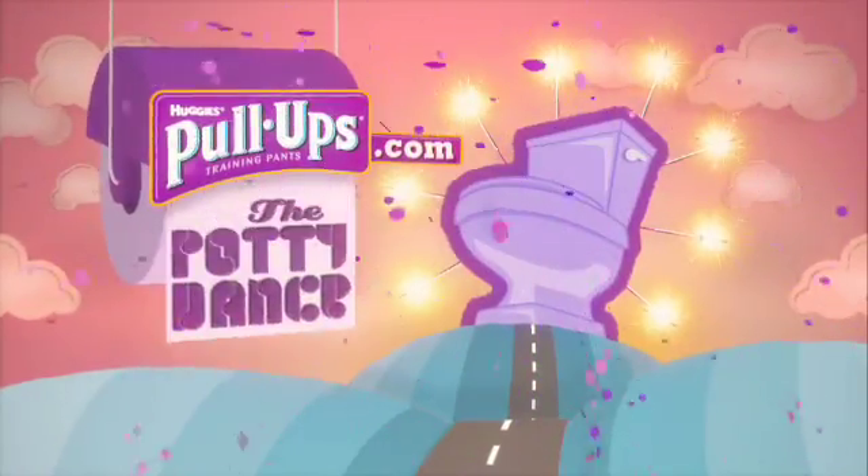Yeah! Go do the potty dance at pullups.com and say, I'm a big kid now.